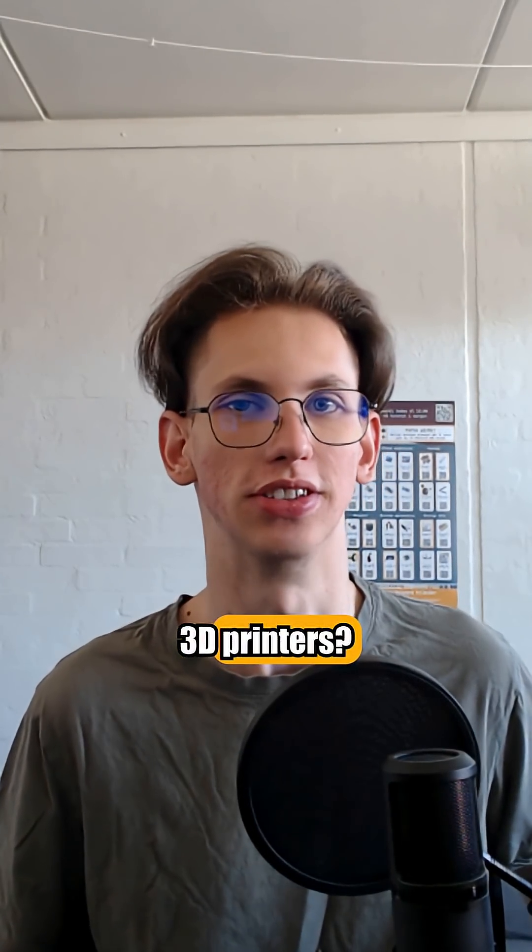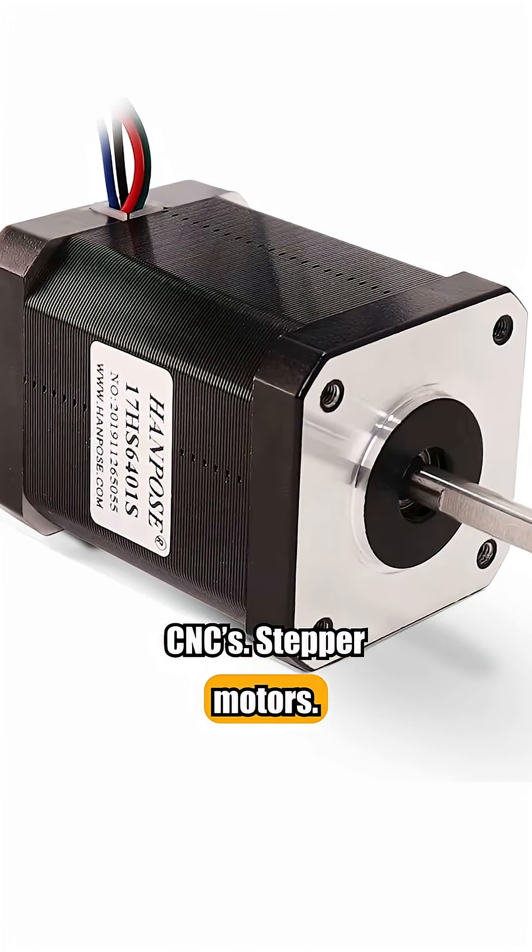Want precise motion for 3D printers and CNCs? Stepper motors. They move in steps.